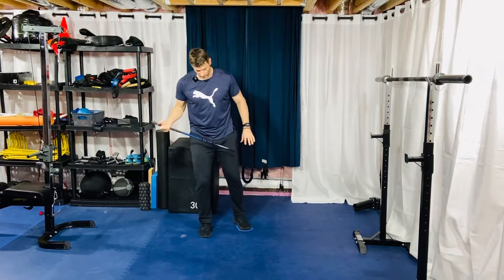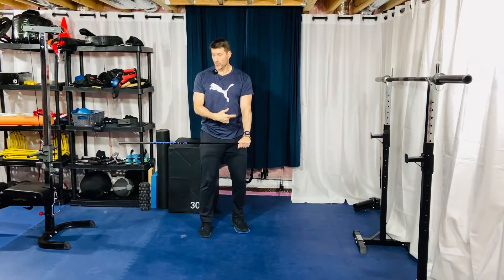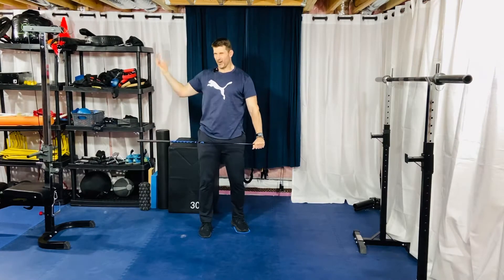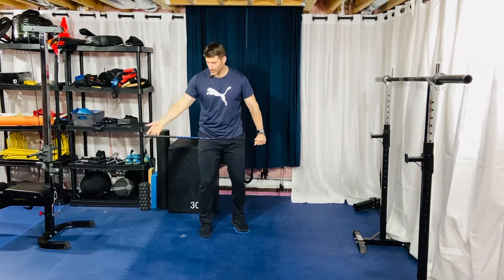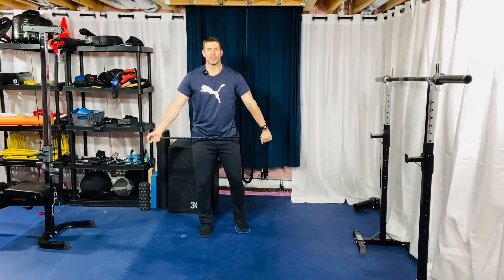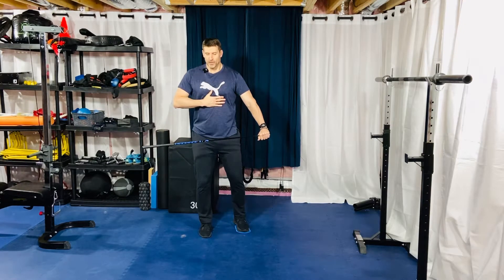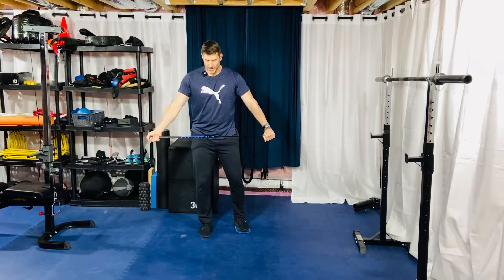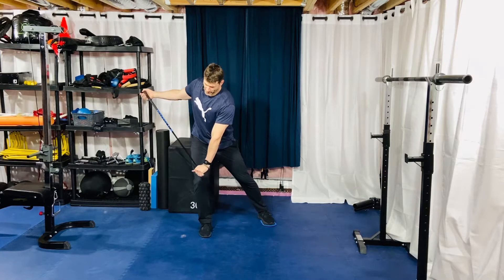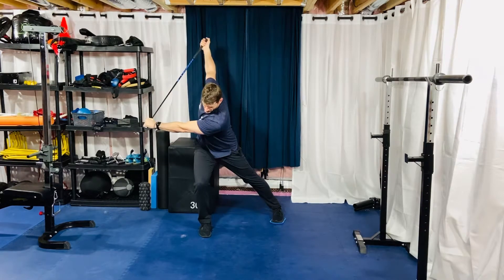I like to use an overhand grip with the trail arm and an underhand grip with the lead arm — it's not exactly how it works in the golf swing, but you get the idea. Take a big breath in, shoulders slightly pulled back and down, good stack of thorax on top of pelvis. Then rotate — foot, knee, hip, sternum, nose stacked — and rotate and reach.